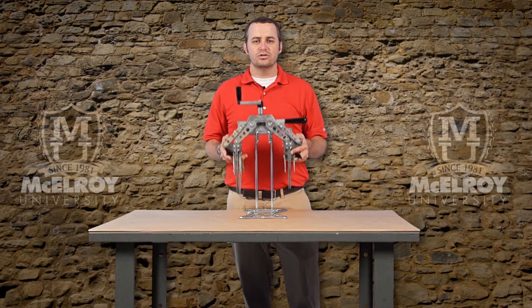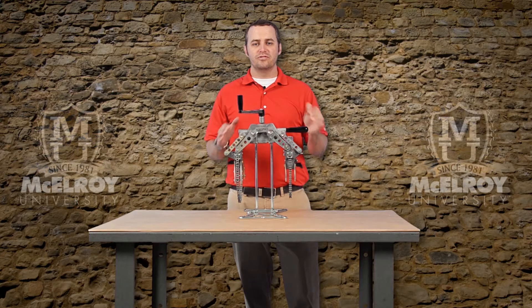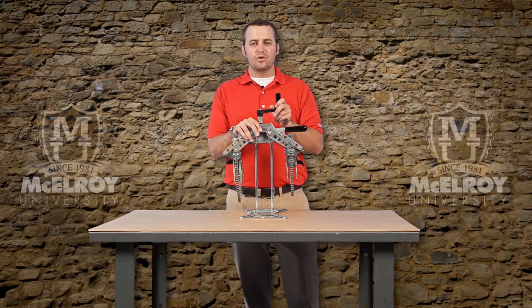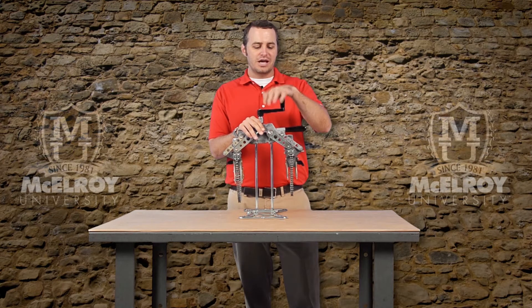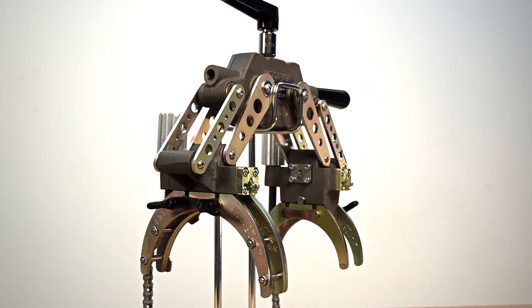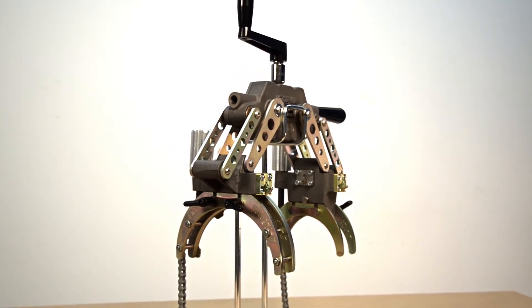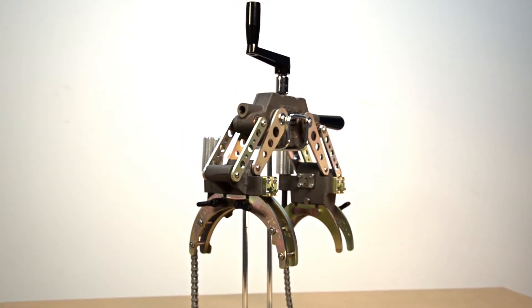This tool weighs in at 13 pounds, is about 15 inches wide when fully opened, and is slightly more than 18 inches tall from the top of the crank handle to the bottom of the chain loop. With the largest inserts installed, it's just a little more than 8 inches deep, making this tool perfect for compact installations.